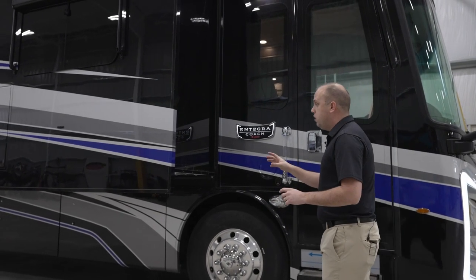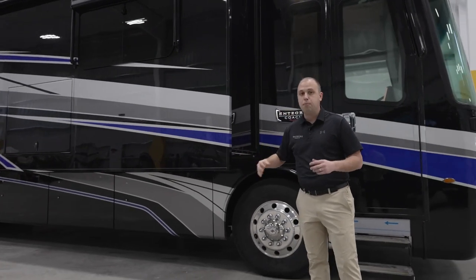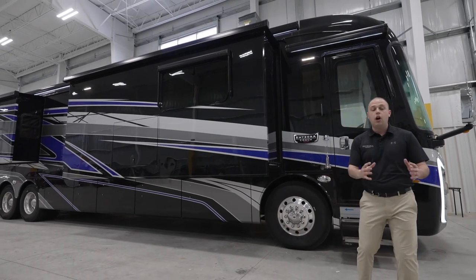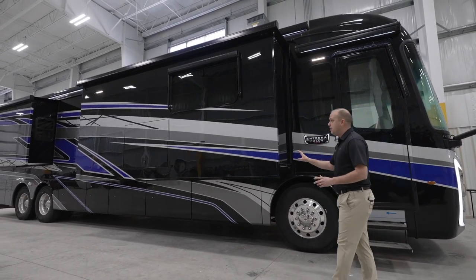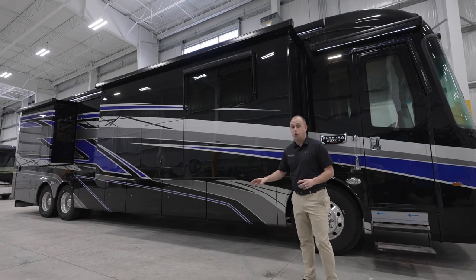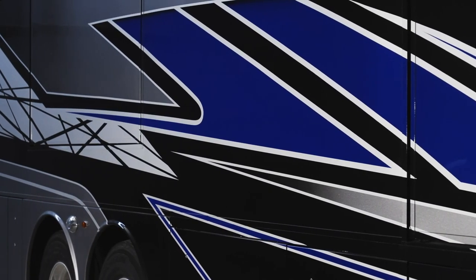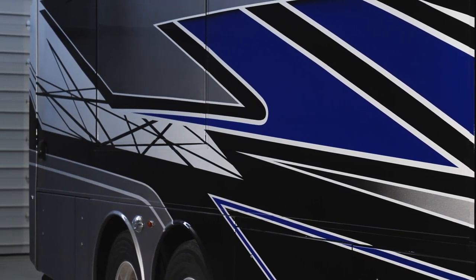As you notice, this is going to be an ultrasonic blue paint scheme — personally, one of my favorites. There are additional new paint colors with the exact same paint design going into model year 2024. I would highly recommend checking out IntegraCoach.com to find one that fits your personal preference and personality.